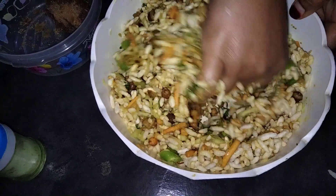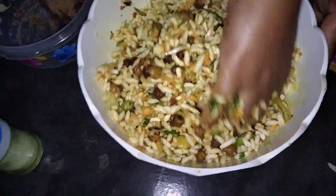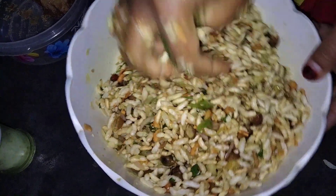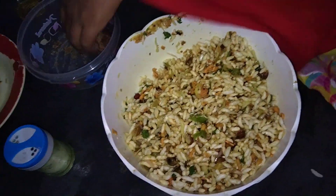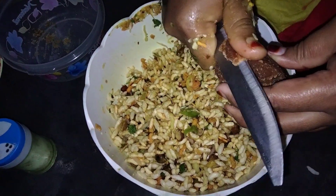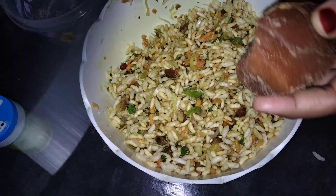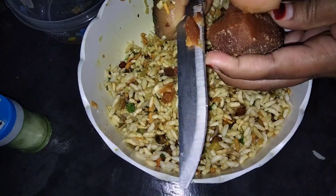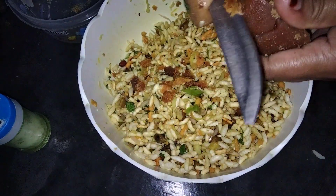If we add the honey, we will have a mixture of vegetables. I don't like to add the honey, I don't like the honey. Actually, I like the honey. I'm going to cut the honey and pour the honey.